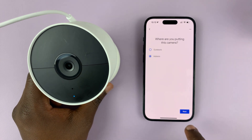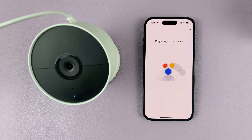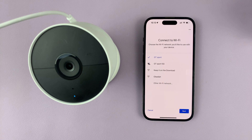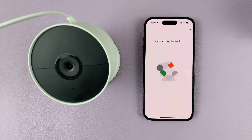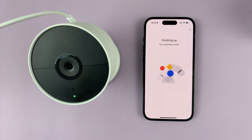Select indoor or outdoor, depending on where you want to place your camera. From here, you're just continuing the normal setup process without having used the QR code — everything is just a normal setup, just minus the QR code. Choose your Wi-Fi network and tap on next. Once you hear that sound and the light goes green, it basically means the setup process is complete or almost complete.